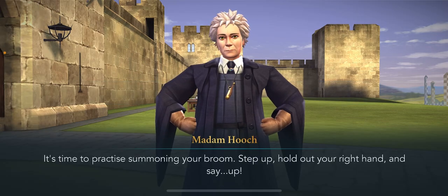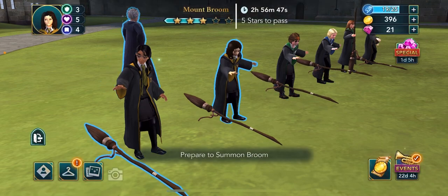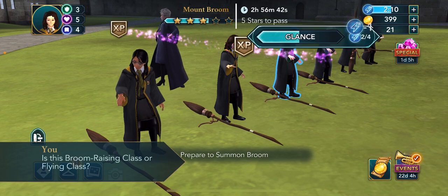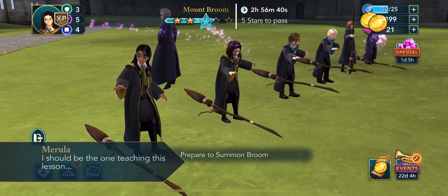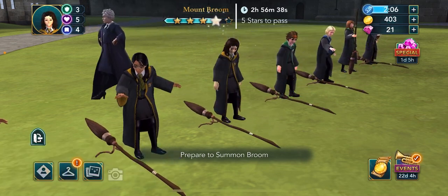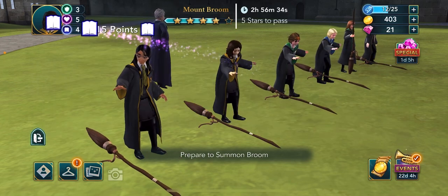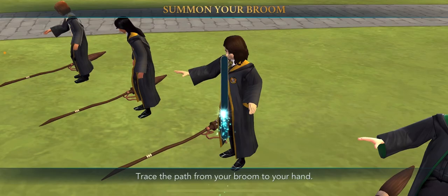It's time to practice summoning your broom. Step up, hold out your right hand, and say 'Up.' Now, Ms. Faye, let's see you summon your broom.